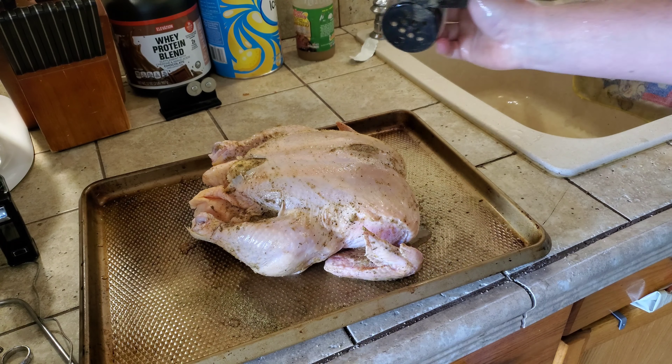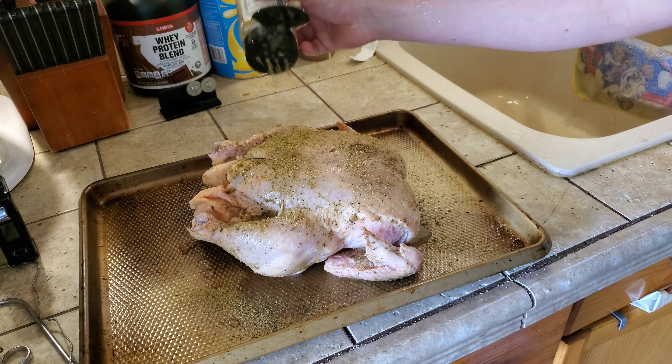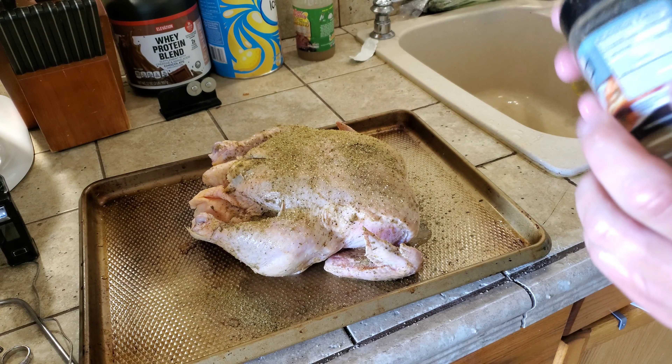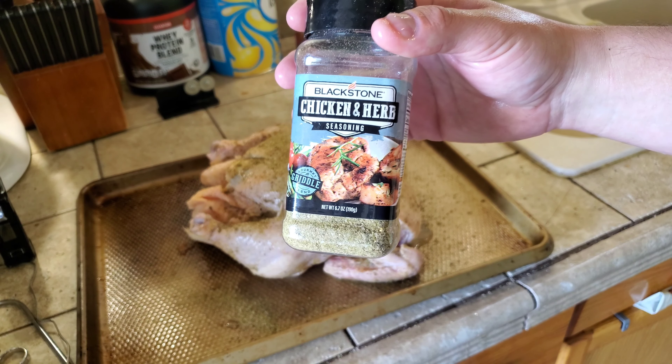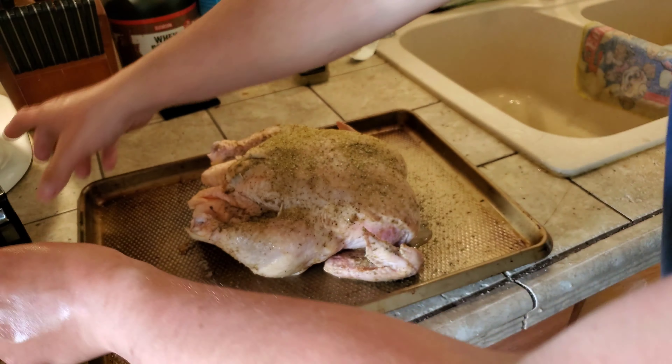Just take another light dusting on top to make sure it's nice and coated. There we go. Remember, it's the Blackstone chicken and herb seasoning.